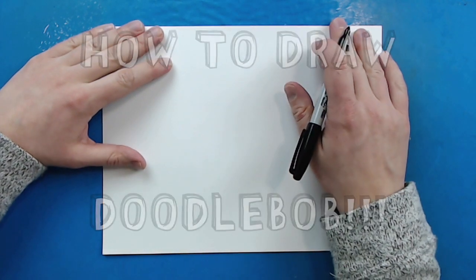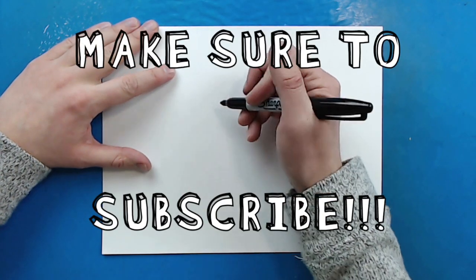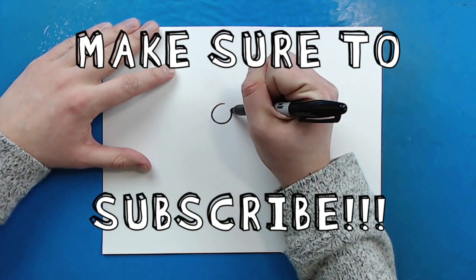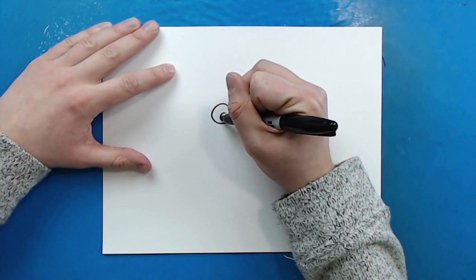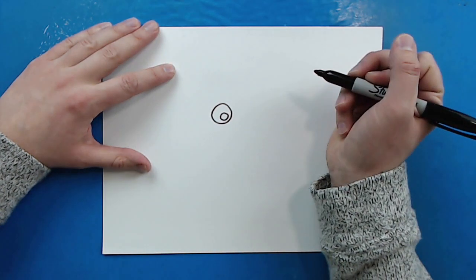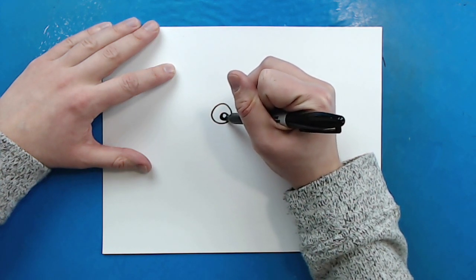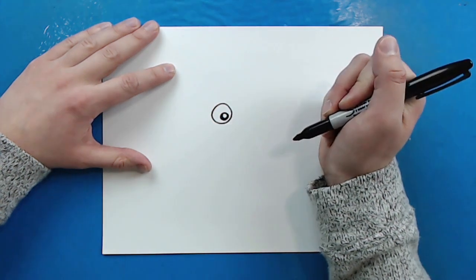So to start off with Doodlebob, we're going to begin with his eyes. Starting right here I'm just going to make a circle for his first eye. Now inside the circle I'm going to draw another circle and then color in just a little bit of it — a filled-in circle with just a little white circle inside.